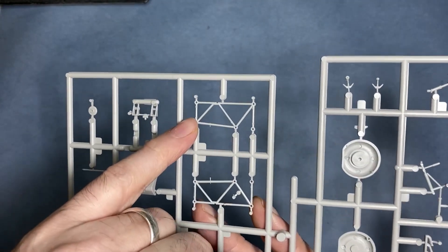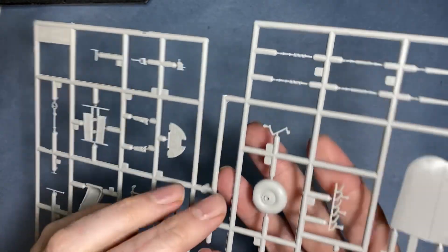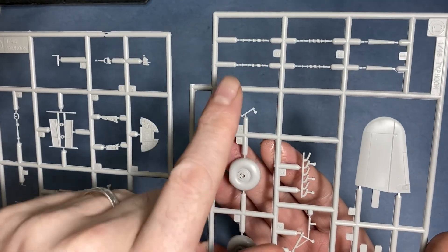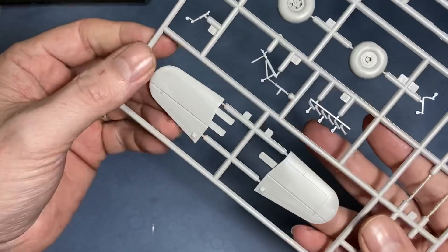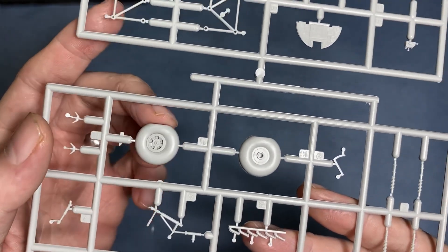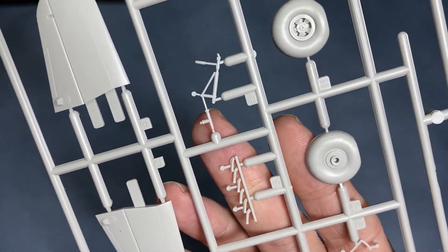Worth bearing in mind this is actually Hasegawa plastic — the Italeri box it, and it's the same plastic you get in the Eduard boxing as well. We've got some nice ribbing, some of the cannons, nice recessed detail on the tail planes, weight-on-wheel which is good, and then the exhausts — there's a little bit of flash on there which we'll have to deal with.